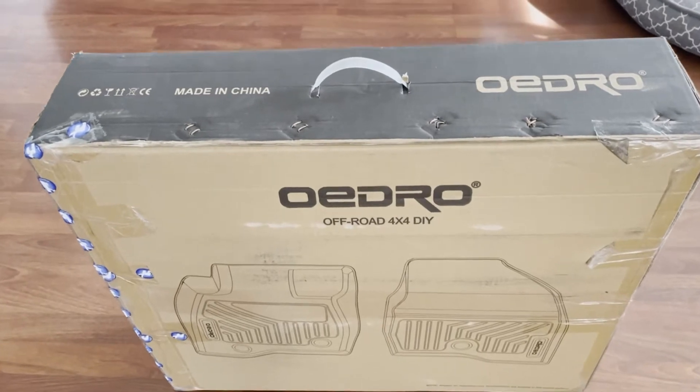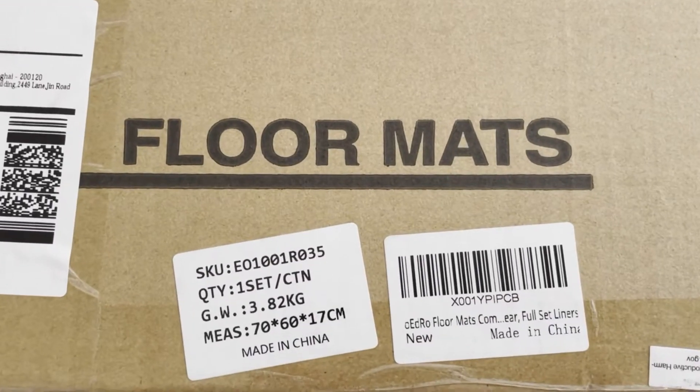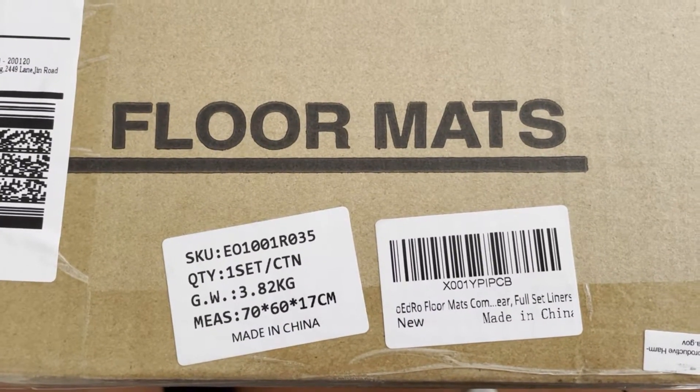These are car floor mats I bought off Amazon. This is for the Subaru Outback 2015 to 2019. These are all-weather floor mats.